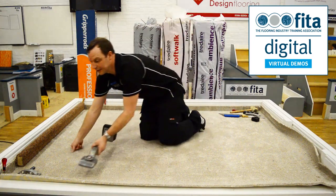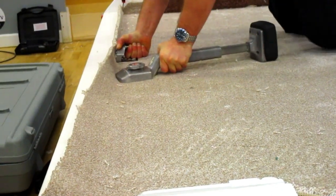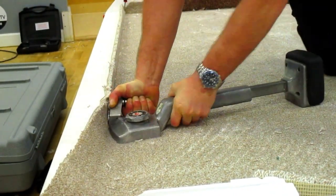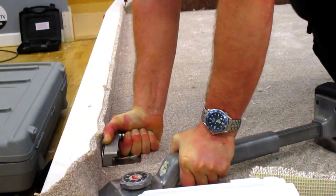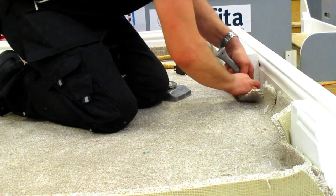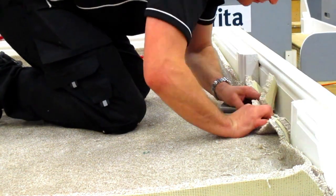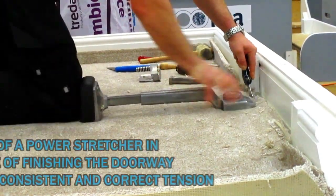For this wall we'll use the knee kicker to demonstrate. We're working with quite a thick carpet here, so to get it into the bar I've just put some relief cuts so you can see where you're working. Give that a kick and anchor it onto the pins.